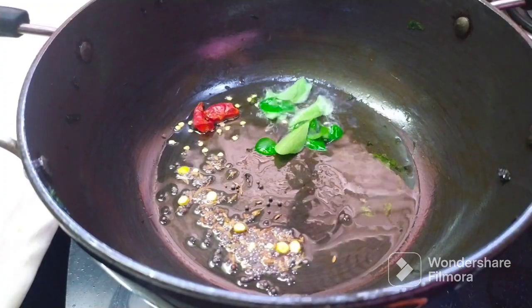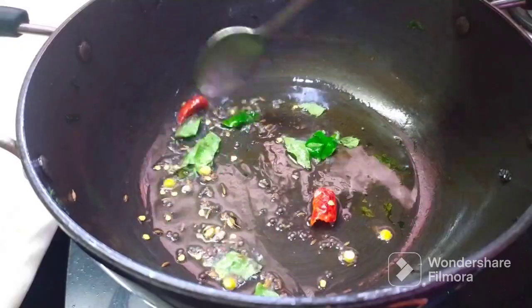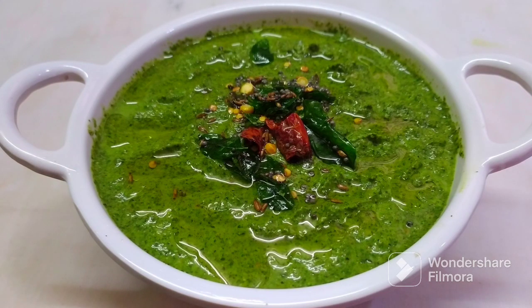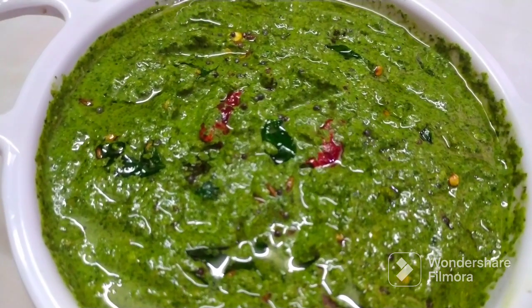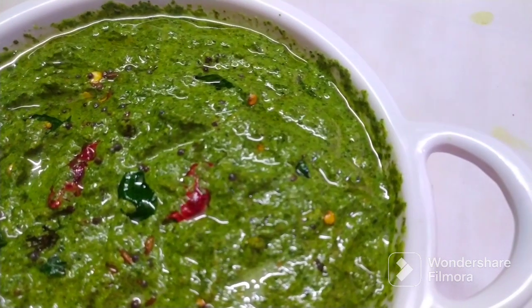Let's fry it. After this, let's fry it again. Mix it in the chutney. Let's try it in this method.